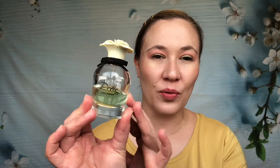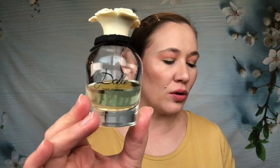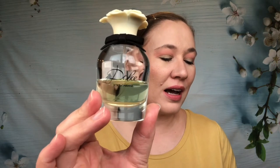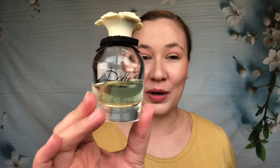We're going to start with Dolce. This one came out in 2014. The notes are neroli leaf, papaya flower, white amaryllis, narcissus, white water lily, cashmere, and musk. So quite a few different scents — this is unlike any other fragrance in my collection.